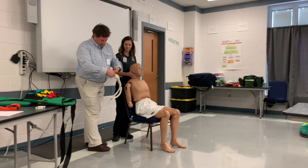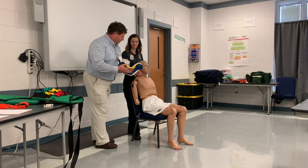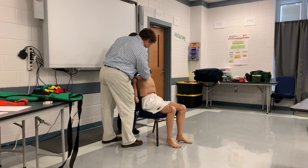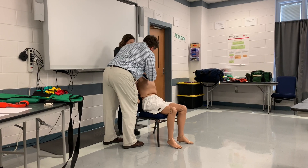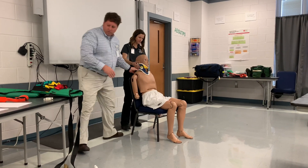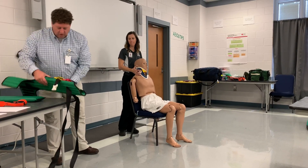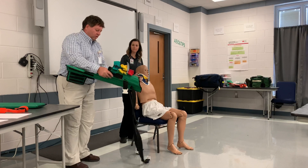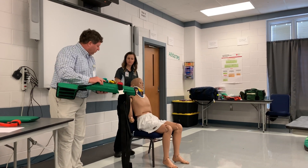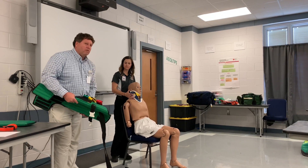I cheated a little bit - it was on just a moment ago. Put the C-collar on. The partner is still continuing to hold spinal stabilization, and then I'm going to slide the vest behind them. This thing is going to wrap around underneath their arms. I have to get behind them somehow, so I don't want to move them too much, but I might have to move them a little bit.